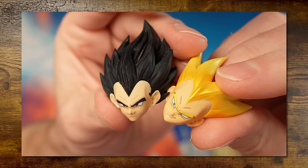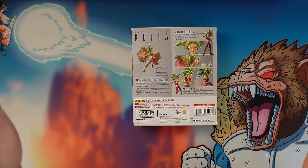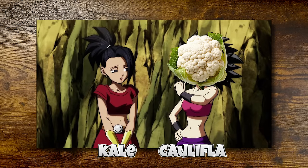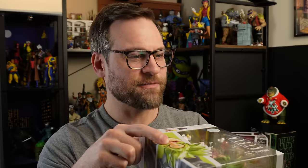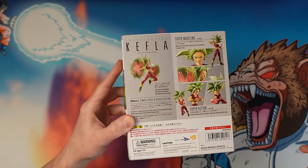I recently reviewed their faceplate and headset for Vegeta, but today I'm also going to review the figure as it comes by default from S.H. Figuarts, because for me it's the first time I've ever seen it in hands. It's a pretty cool character from Dragon Ball Super — it is two characters, Caulifla and Kale, who have merged using the Potara earrings. Pretty standard package with figure shots all over the back, and we get one of the coolest effects — right before it blasts, and then Goku does that incredible surf across the power.